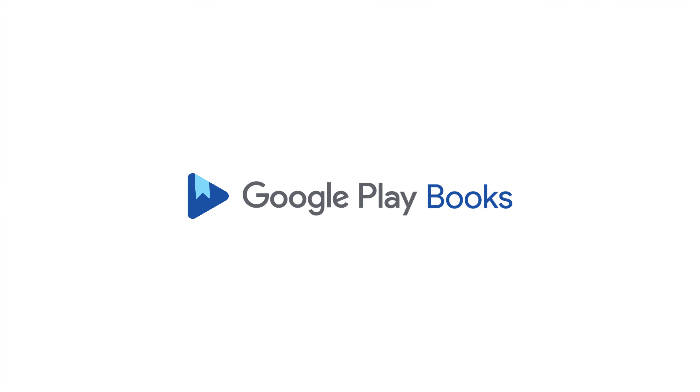We hope you enjoyed this preview. To continue listening to this audiobook on Google Play Books, use the link in the video description. Thank you.